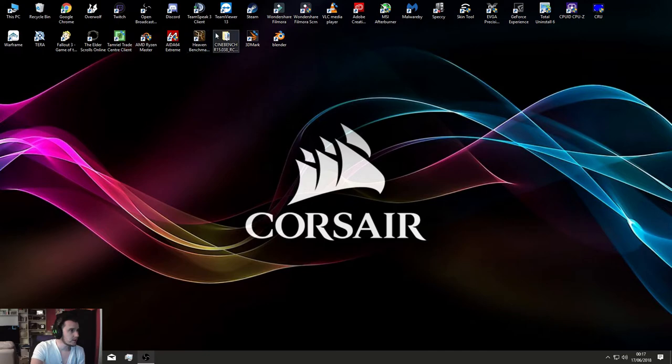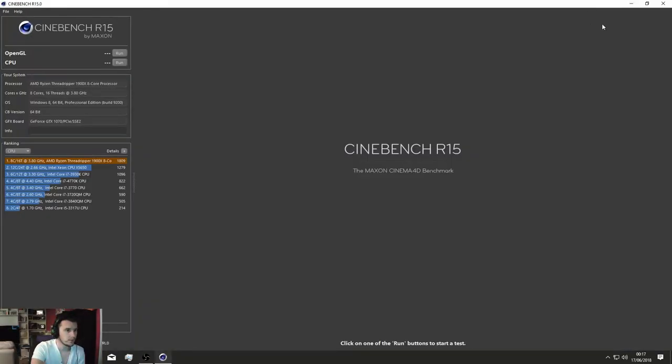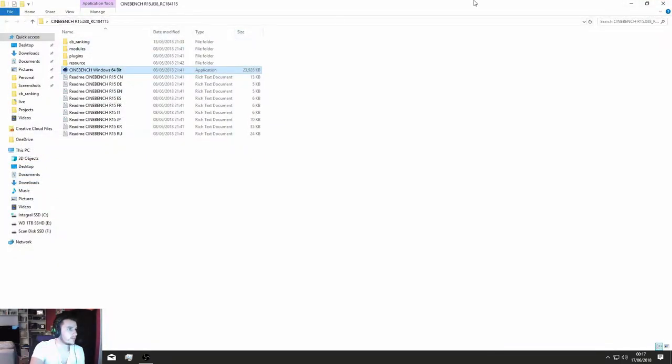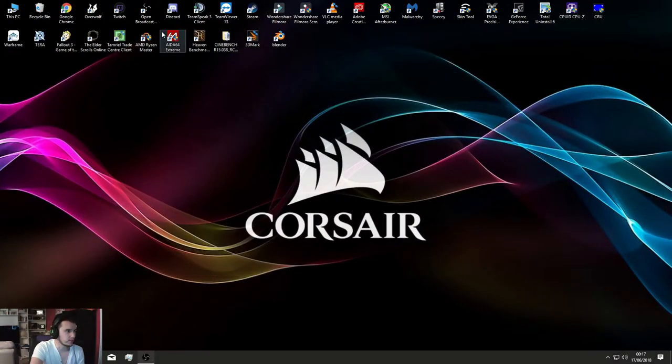Quite impressed, loving the system at the moment. As you can see, opened up Cinebench — I've got a 1809 score, which isn't too bad. It will say the processor is running at 3.8 GHz, but it's not actually running at that. If I open up Ryzen Master, it's running around about 4.1.